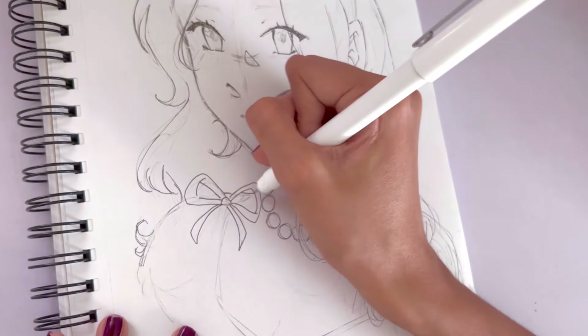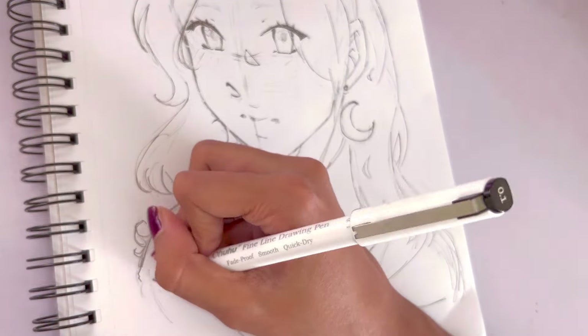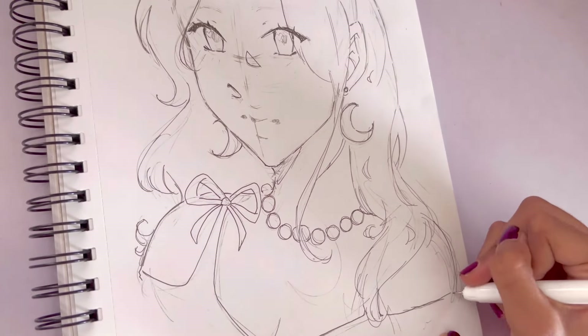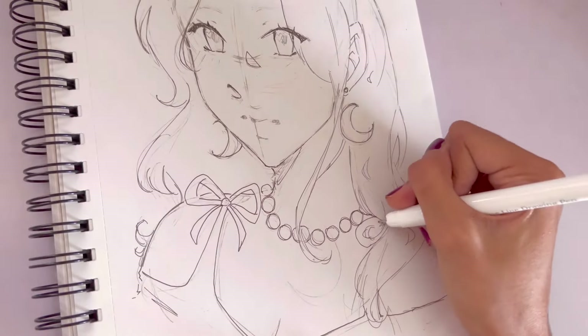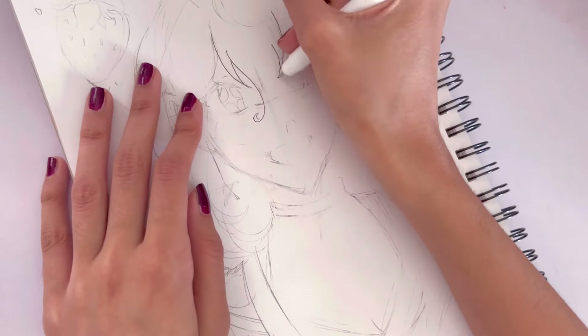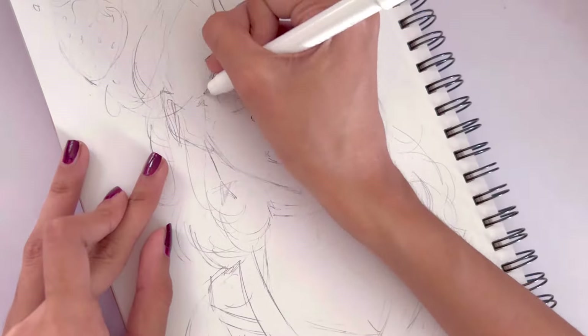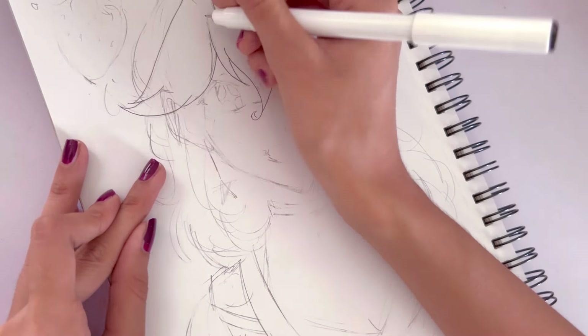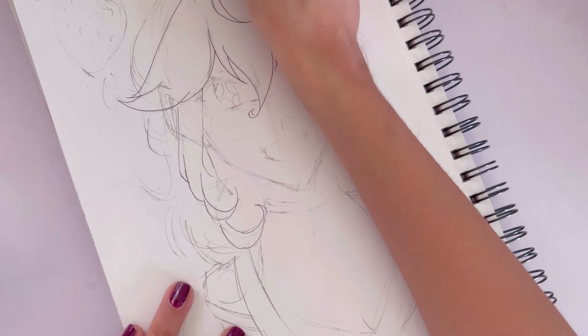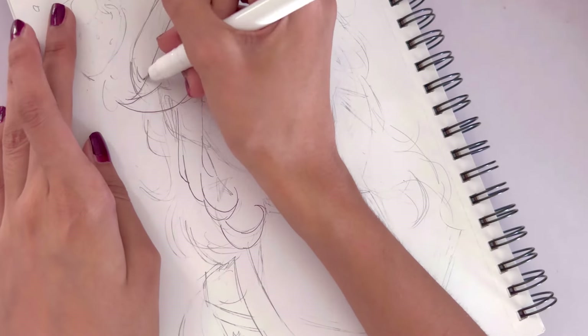Starting off, the first character I'm going to be drawing is Esmerede — I hope I'm pronouncing that right. I will be talking more about the characters individually after I finish the liner and when I head on to coloring. She was sent to me by Joshita. The second character I'm lining, which you'll see now, was sent to me by Olivia and her name is Liv. I will be talking about that individually later.